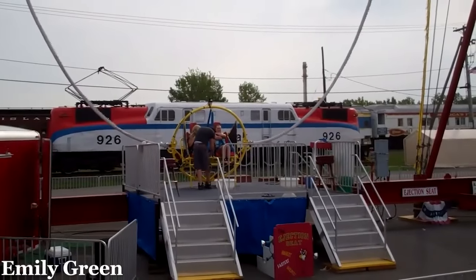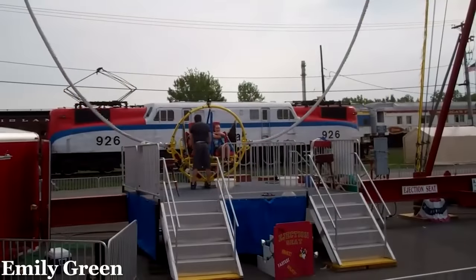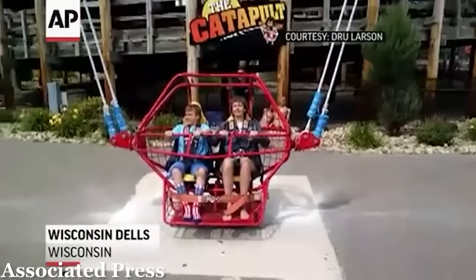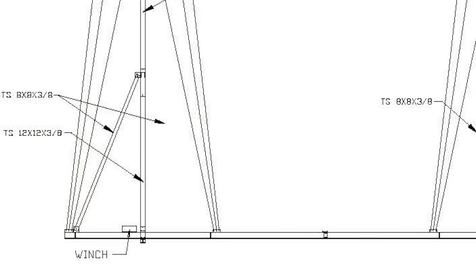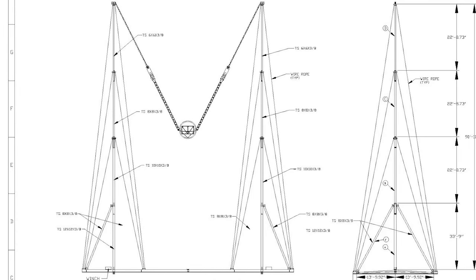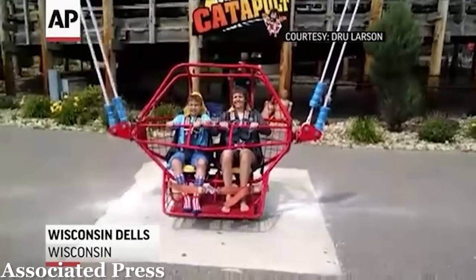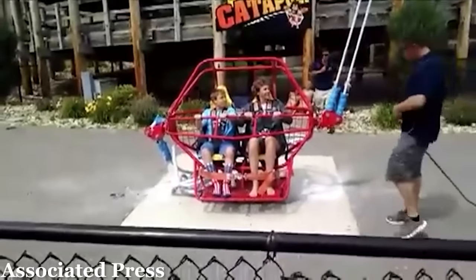On July 9, 2015, Catapult, a Gravity Works slingshot at Mount Olympus Theme and Water Park in Wisconsin Dells, was operating normally. The ride was tightening its elastic bands for launch. These rides work by having winches located in each of the towers to tighten steel cables connected to elastic bands, which are in turn connected to the rider capsule. As the bands reached their maximum tension, the two bands on the right side of the ride snapped and came flying to the ground, narrowly missing the riders and operators nearby.